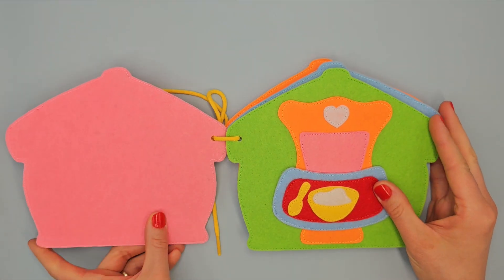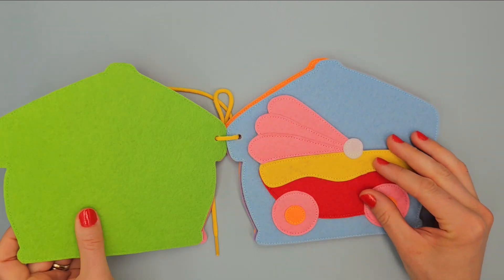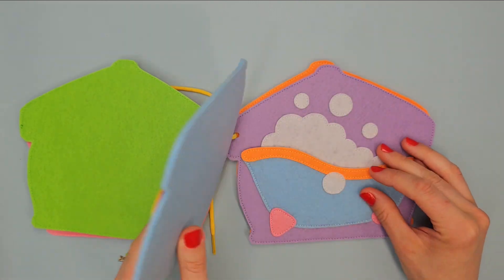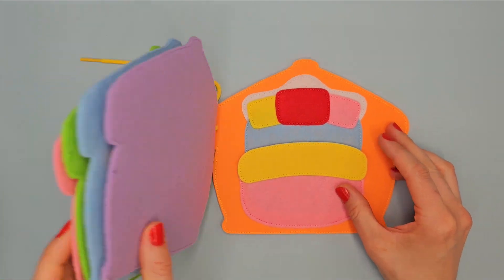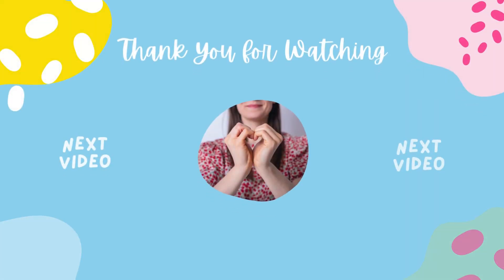And the baby doll house is ready! If you would like to make another mini book with learning shapes and a cute bear on the cover, click on this video. Thanks for watching. See you next time. Bye bye!